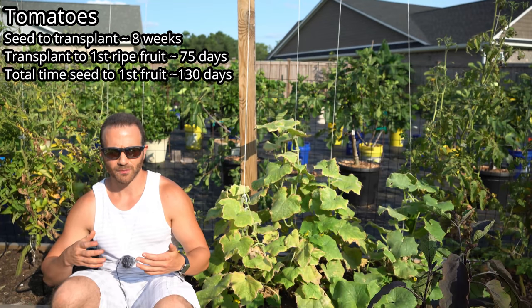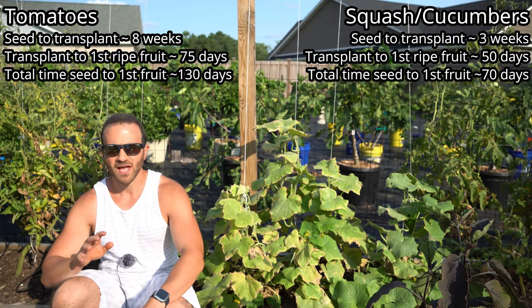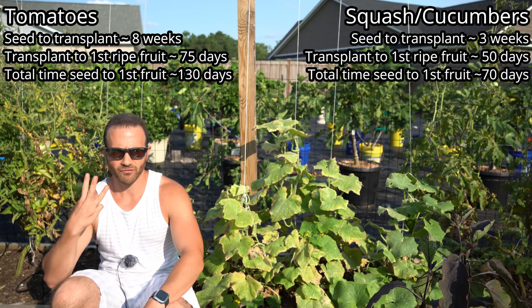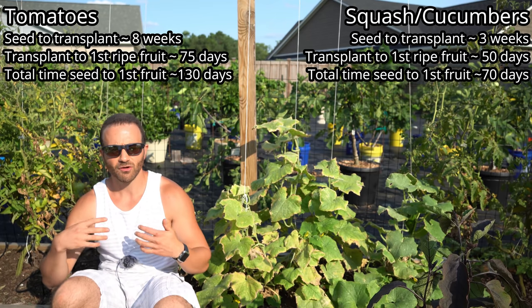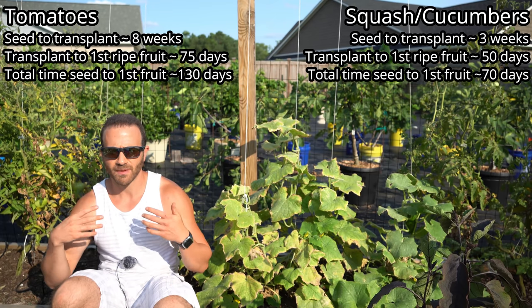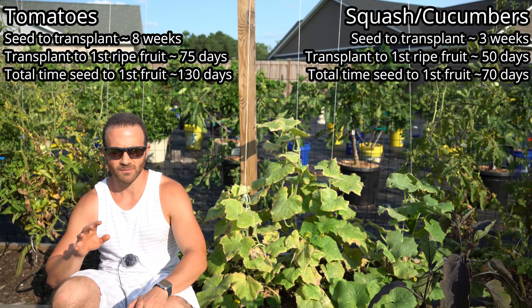It's not like that for cucurbits. Cucumber, zucchini, and summer squash germinate in two to three days, and they're ready for transplant within about three weeks. From there, the first fruits are mature in about 50 days on average, so they go from seed to ripe fruit within about 70 days. This is literally twice as fast as a tomato.